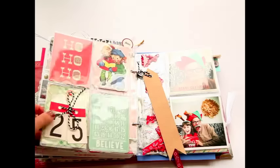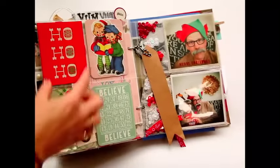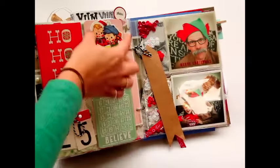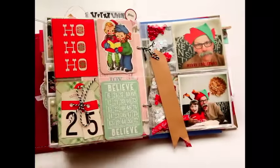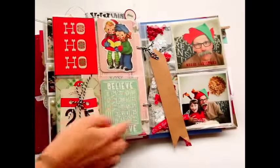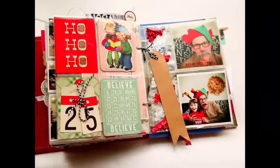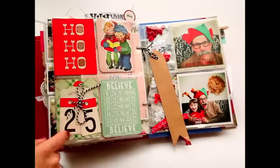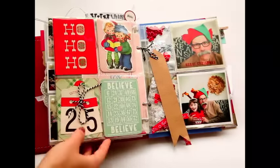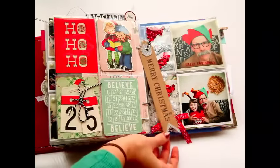I added some journaling cards I thought were cute, and one page is purely decorative. I notice I don't often take photos in portrait orientation to fit the pockets, so I generally use those slots for journaling cards. I filled that page with embellishments collected this year and from last year, plus a tag from my stash, just because I thought it was cute.